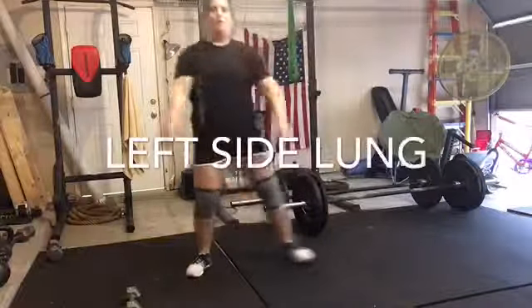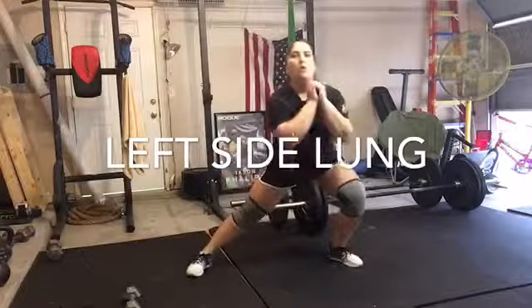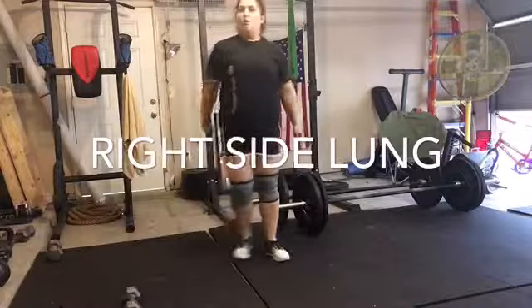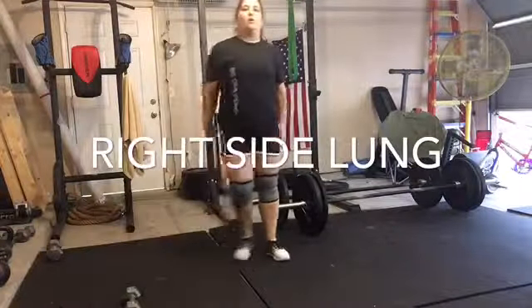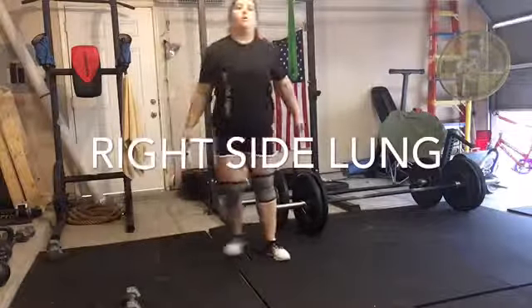Here we are doing our left side lunges. You're stepping out to the side and squeezing your bottom as you're coming up. Please make sure that your knee does not pass your toe. It doesn't matter what you do with your arms — I didn't know what to do with them, so I kept switching them up.